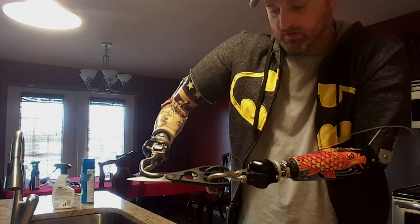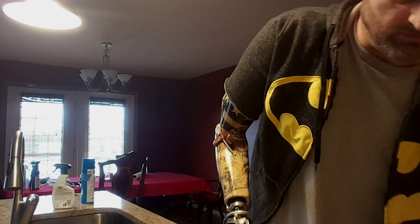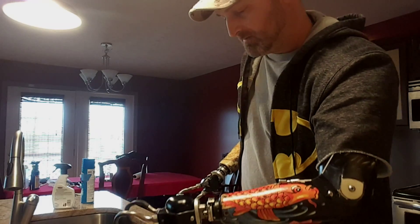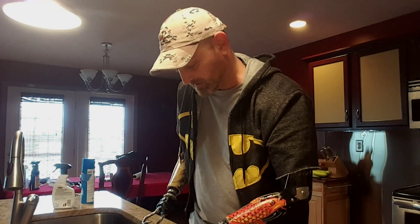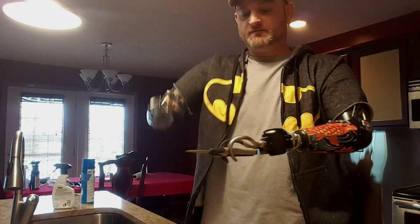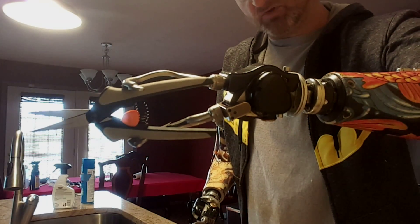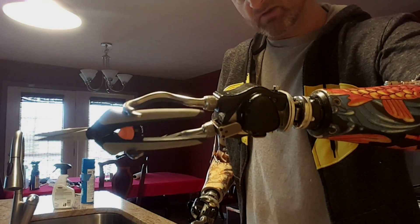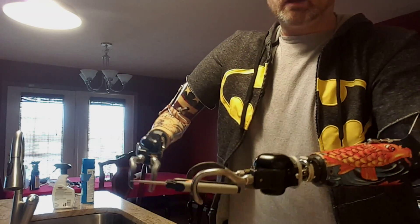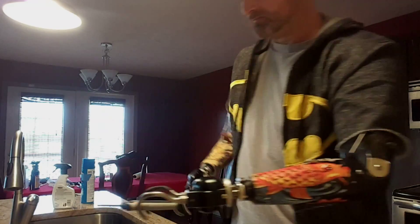Alright, with a knife — it's about the same problem as a pan with a handle. If I hold it like this and try to cut something, when I go to push down it just comes up. It's real hard to cut anything that way. So what I'll do is take the knife and sit it right on top of the hook, where the back of it rests on the housing of the hook. That keeps it from coming up when I push down, so I can pretty much cut.